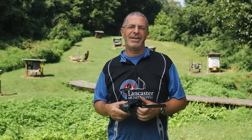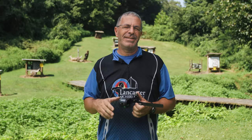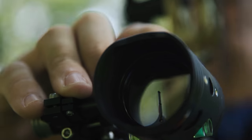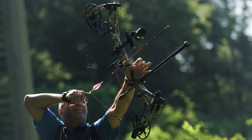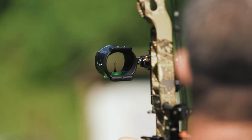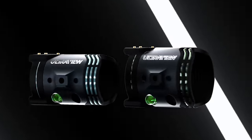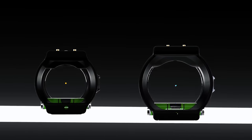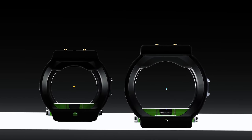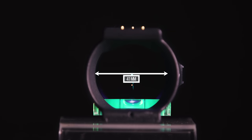Hey everybody, this is PJ Reilly from Lancaster Archery, out here today to bring you a brand new product that just came out. This is the UV3 XL by Ultra View — a great scope setup that Ultra View has come out with. It is very similar to the great features built into the UV3 scope, but this one, as you can see by its name, is XL, so it has an inside diameter of 41 millimeters.